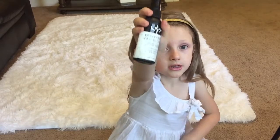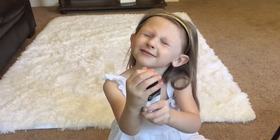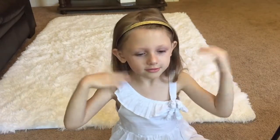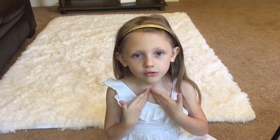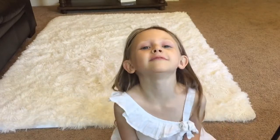We're using a NYX setting spray. This is the final look of my face. I hope you liked my video. Thank you for watching. Bye.